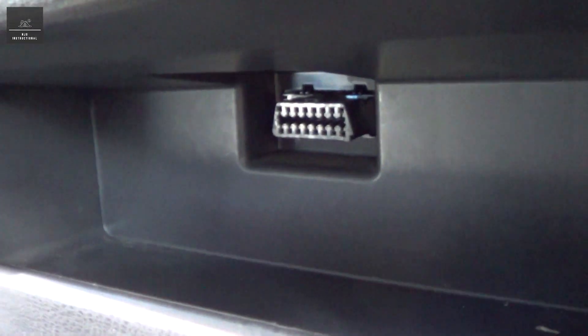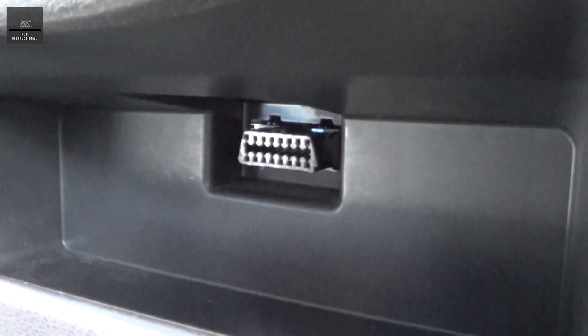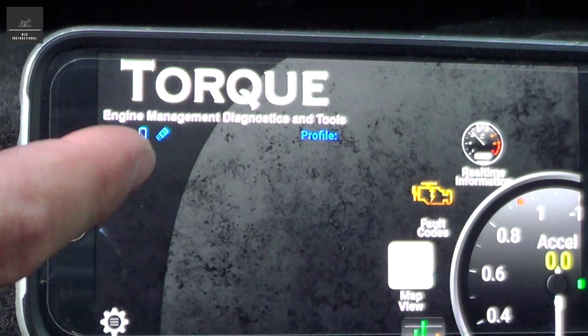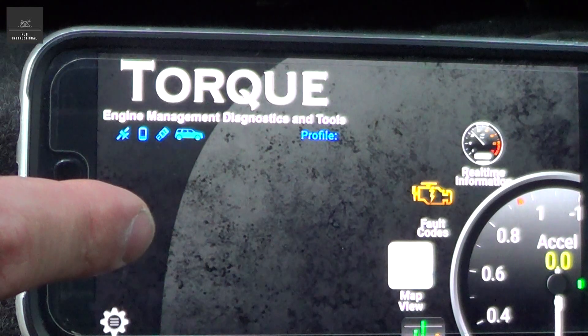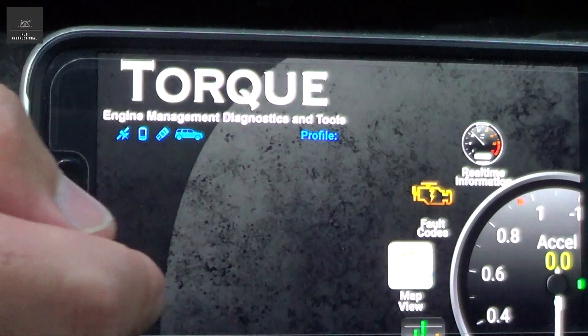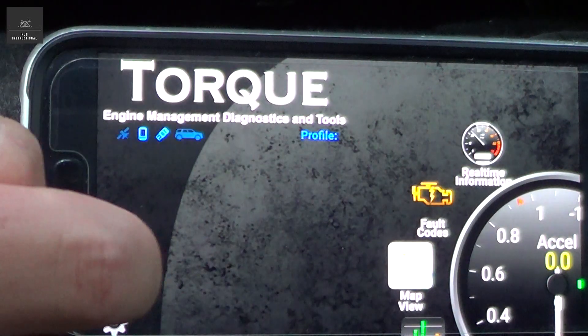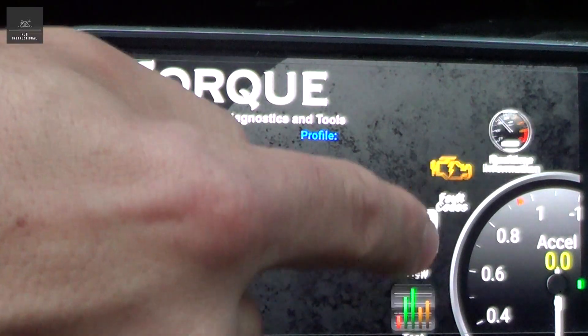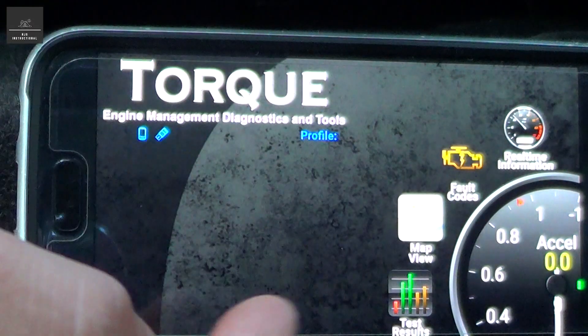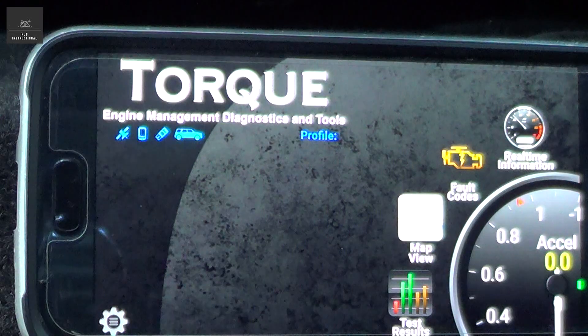Just simply connect it — in this case, our vehicle's OBD2 plug is just there. I've opened the Torque app on my phone and turned on Bluetooth, and I can get real-time information, scan for fault codes, and do a whole heap of other things as well. It will require a first-time setup, but once it's set up you don't have to worry about it again.